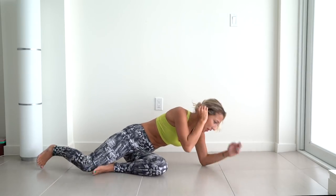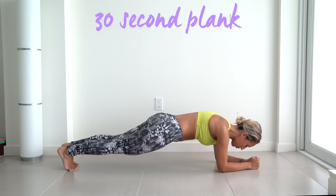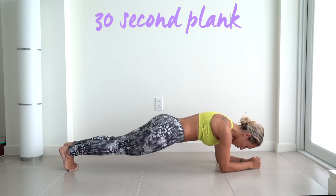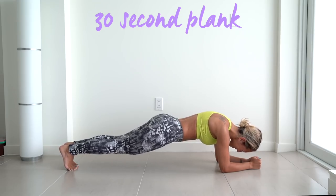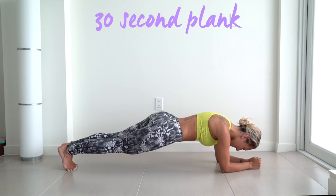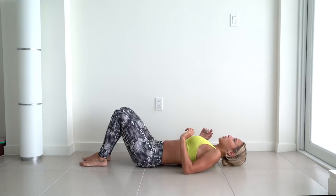Now we're going to go ahead and flip over and hold the plank for 30 seconds. Get in plank position and hold. My goodness, 10 more seconds. And come down! Flip over — remember, hold the vacuum for 20 seconds.